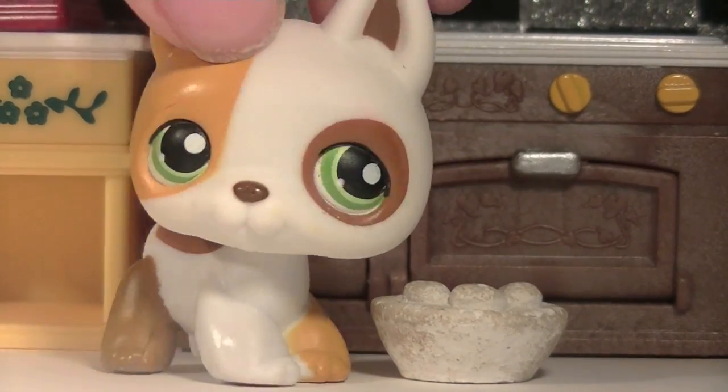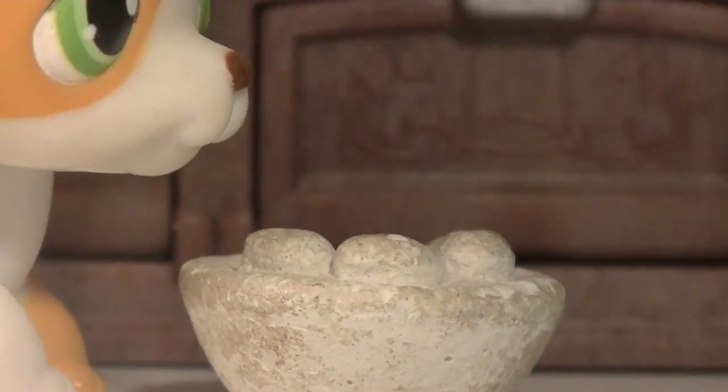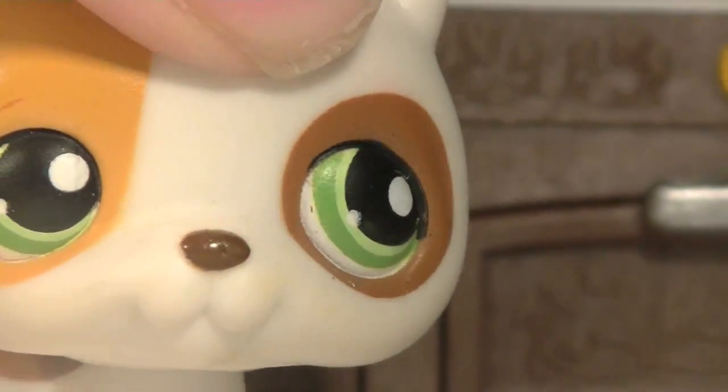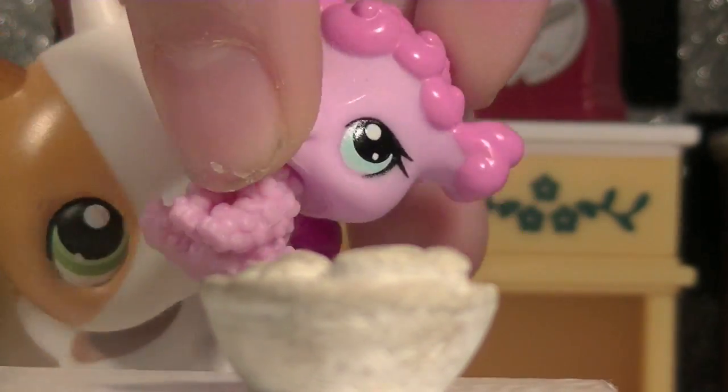When it's out of the oven, it should look something like this. It smells disgusting. So we're almost done. Now just grab your baby and smash it in the middle. Boom.